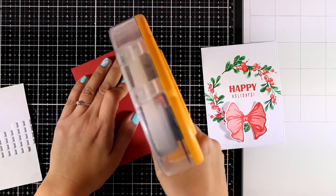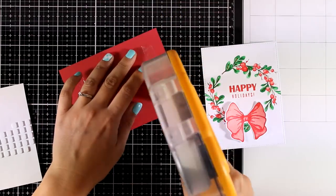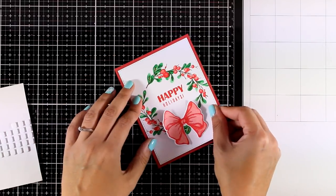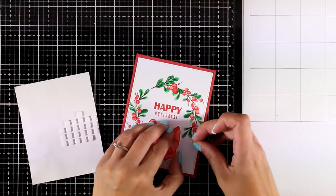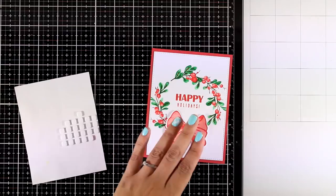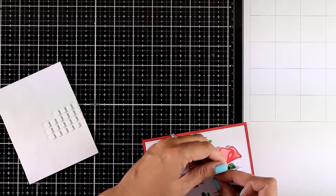Now it's time to stick this panel on top of my standard card. I have created a standard card that's four and a quarter by five and a half out of a red colored card stock that matches perfectly the color of my red berries. I'm using foam squares at the back of the bow just to make sure that the ends of the bow are going to stay dimensional.